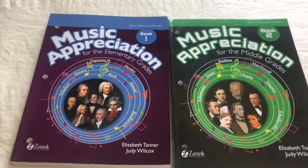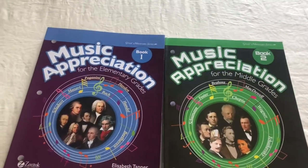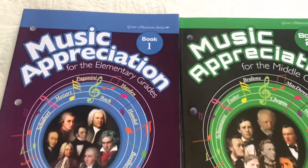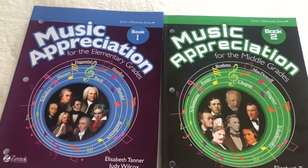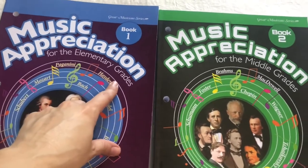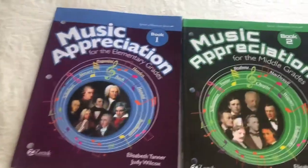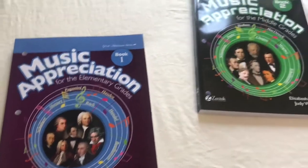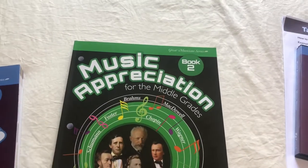Hello, today I'm going to share what we use to study the composers. I've been using for a few years now this curriculum here — it is the Great Musicians series of music appreciation. They have two main books, and they suggest studying these composers for the elementary grades and this one for the middle grades. So far we've only used Book One; my oldest is in fifth grade so we have not yet done anything from Book Two.